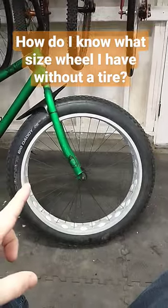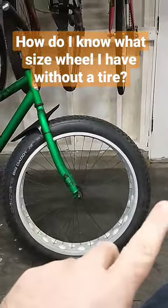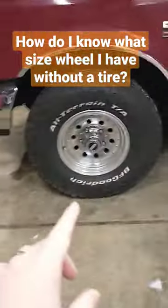You're going to measure from that side of the wheel to this side of the wheel. You might think you get 26 inches — but that's wrong. 26 inches actually covers from tire to tire, edge to edge. Same as you would on a car.